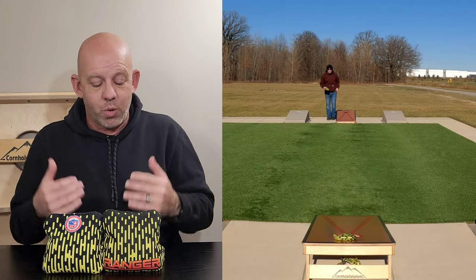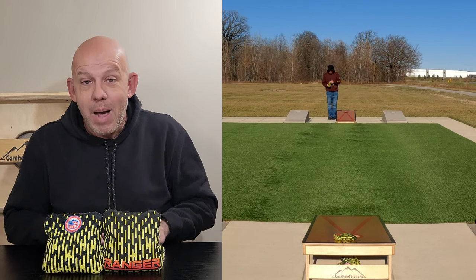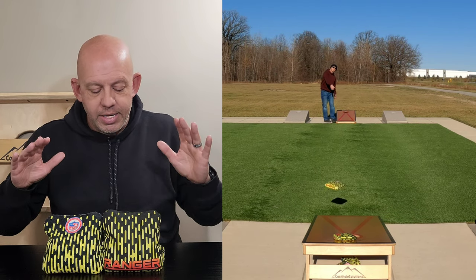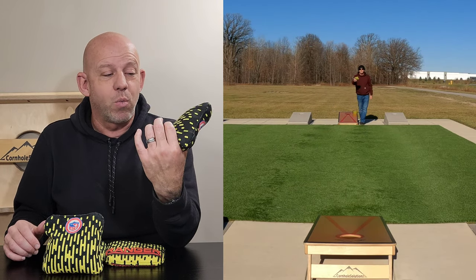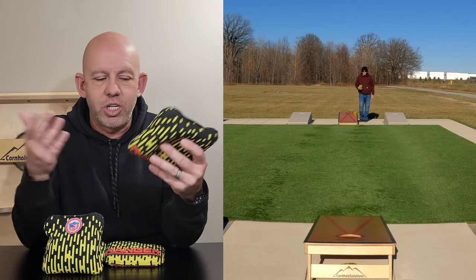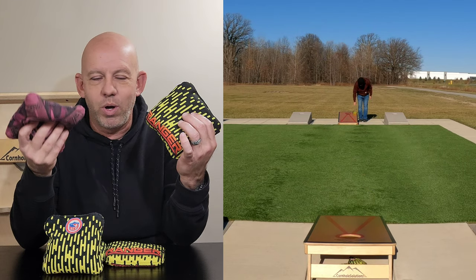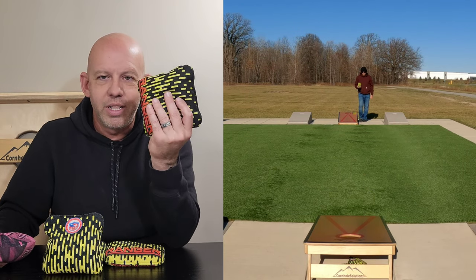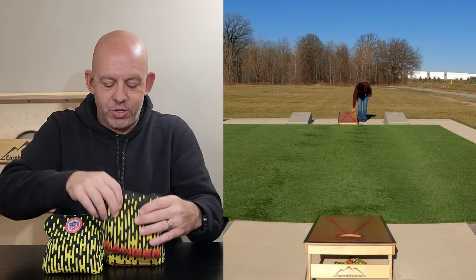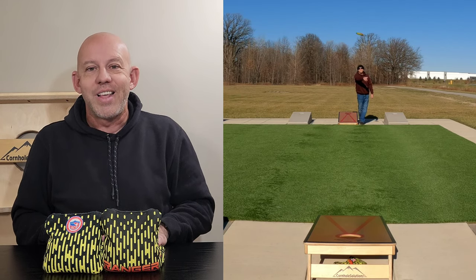I absolutely love this bag. If you throw fast bags of any sort, you've got to get yourself a set of Rangers — you're going to love them. For availability, B3 has a website — B3cornhole.com. You don't need Facebook to buy these bags. These bags run about $70 without the ACL stamp, and if you want them stamped, it's an extra $10 — $80 with the stamp. Super reasonable at the cheaper end — it's one of the best deals in cornhole. Compared to $130–$150 for the Viper, you're getting this for $70 or $80, and it's a better version. I can't recommend it enough. If you like fast bags, get yourself a set of Rangers — I promise you won't be disappointed. Thank you guys so much for the support and for watching.